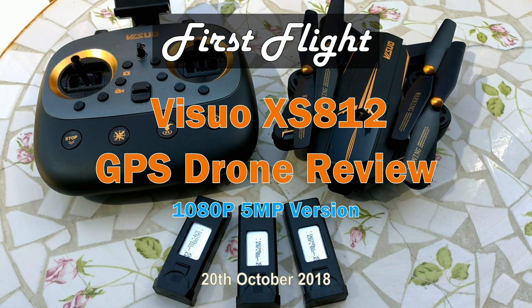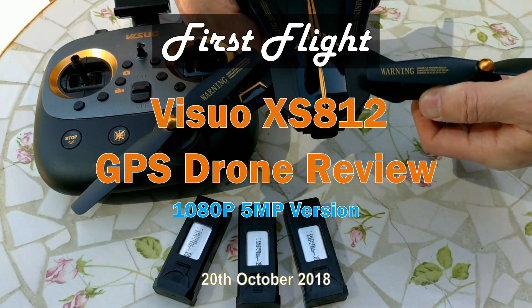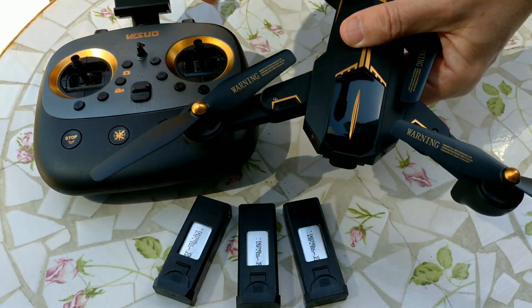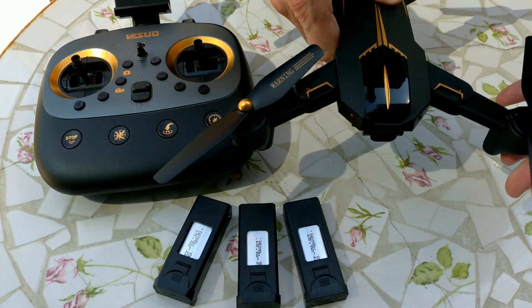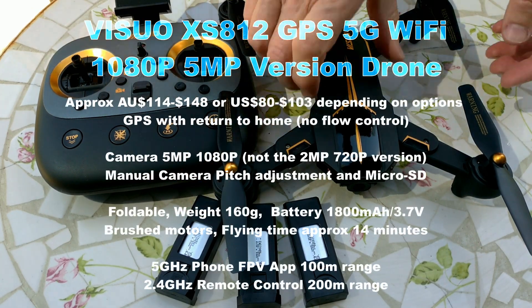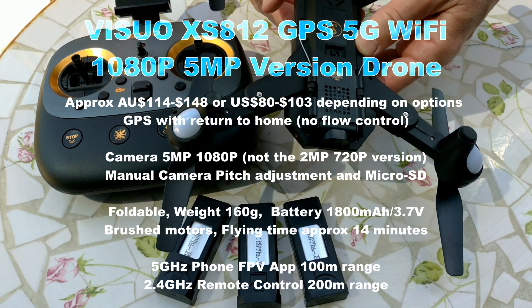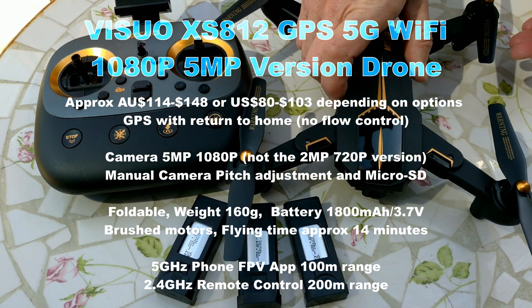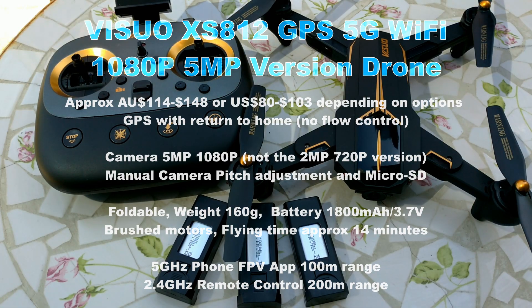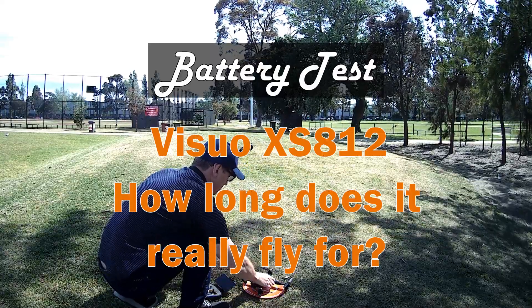Today I'm flying a very affordable Visuo XS812 GPS drone for the first time. It's well made, looks good, and unfolds to become a sizeable drone. On paper, this GPS drone is feature packed for only around $100. This is the better 5 megapixel camera version. It's advertised to fly for 14 minutes — let's see how long it really flies for.